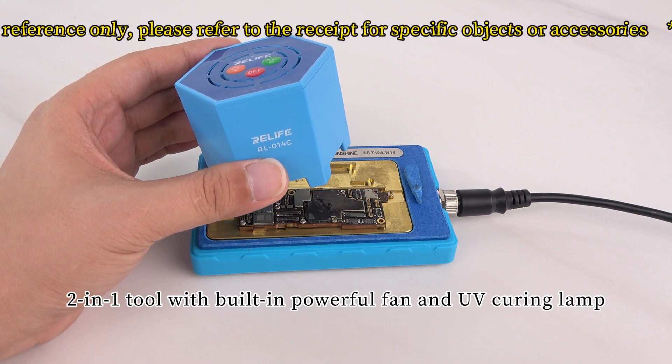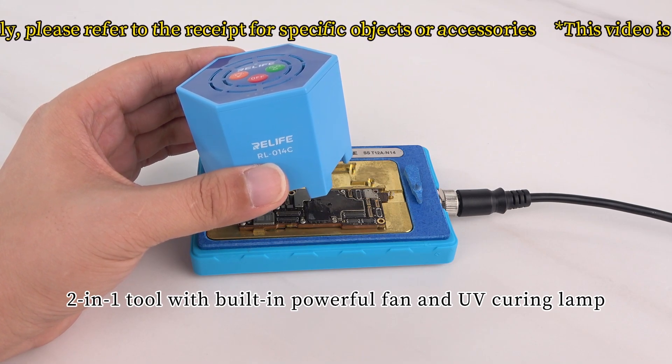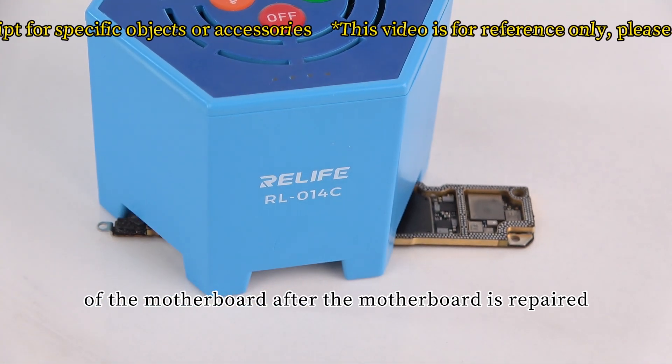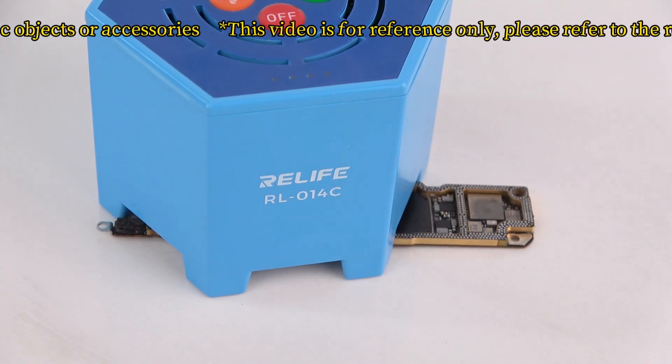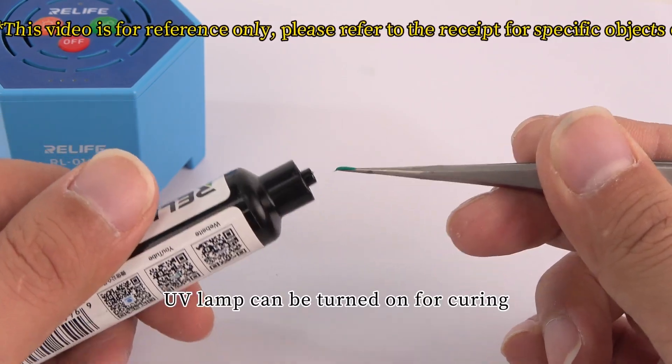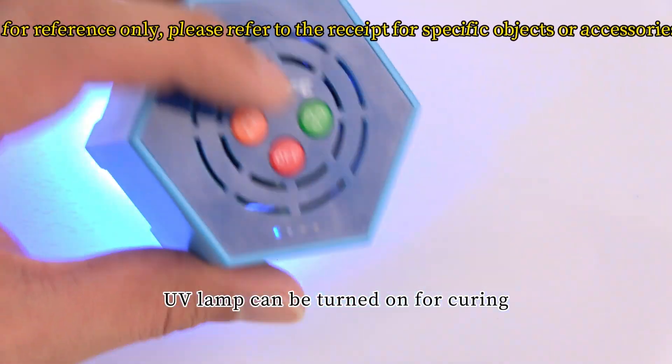Two-in-one tool with a built-in powerful fan and UV curing lamp. It is mainly used to quickly cool down the temperature of the motherboard after repair. When using UV green oil for motherboard maintenance, the UV lamp can be turned on for curing.